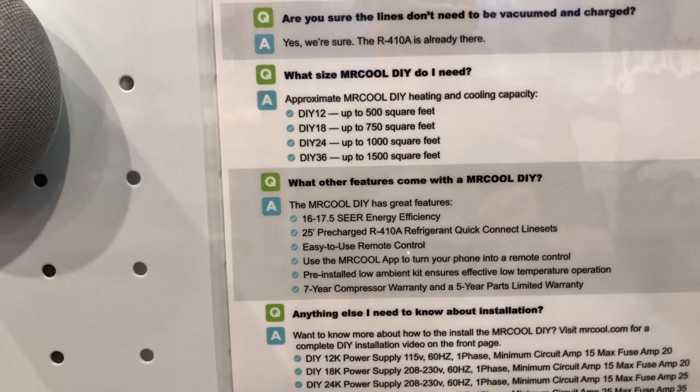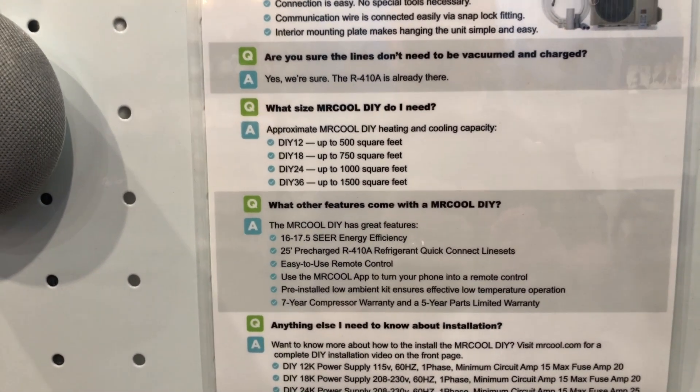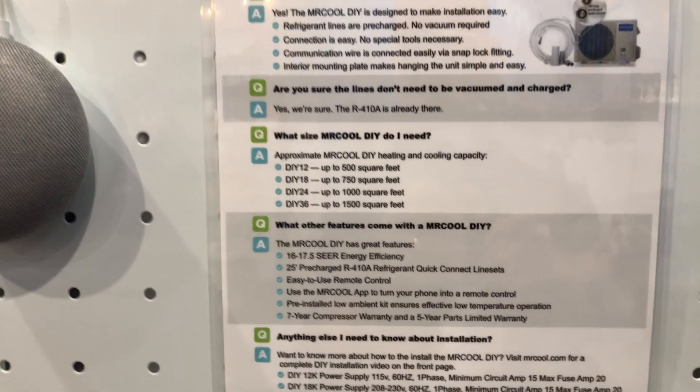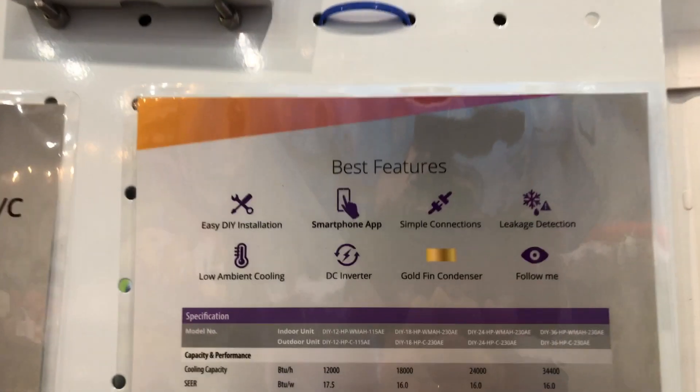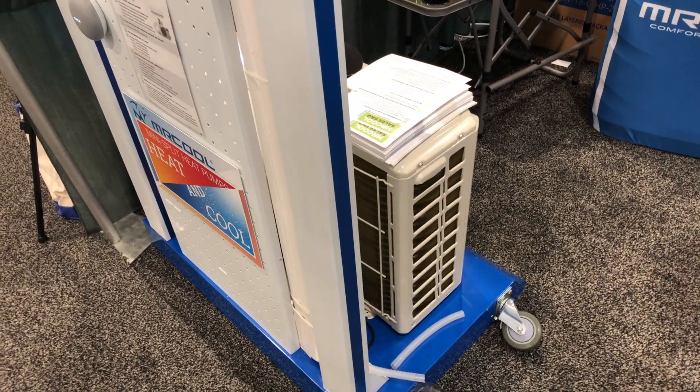Check out that SEER rating. As an AC unit, it's very efficient — most split units are somewhere in that ballpark. Obviously you can spend a lot more and get a higher SEER rating, but the efficiency rating here is pretty good for this little split system. It's really a neat ability for a person to add a split system to your home for heat and for AC, and to be able to do so without the big expense of the installation cost.